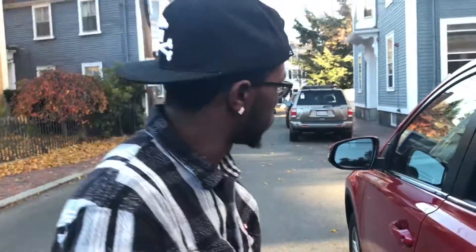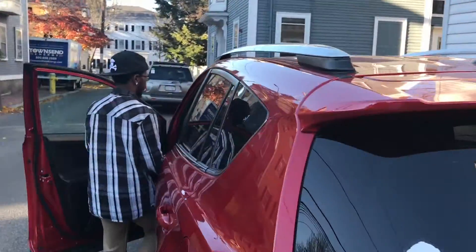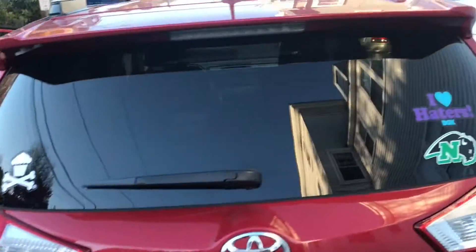Thanks for coming by, Brandon. Alright man, see you around. Yeah, dude. Alright, Brandon's gonna take off following this video now. Thanks for watching, guys, and stay tuned for more videos to come.